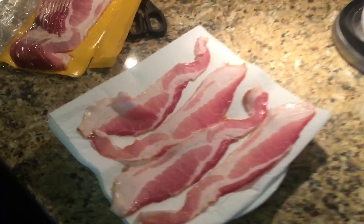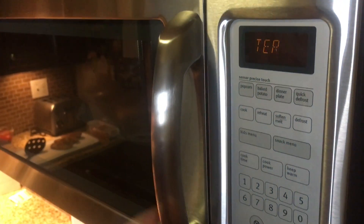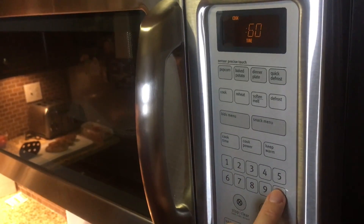Once you've placed all the bacon on the paper towel, evenly and flat, you're going to take another paper towel and place it on top of the bacon. The reason you do this is because bacon splatters, and you don't want it to splatter all over your microwave.